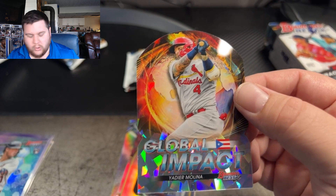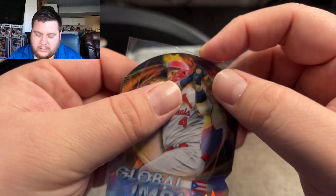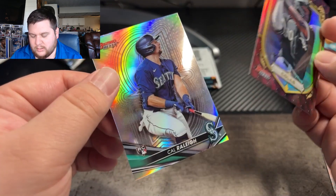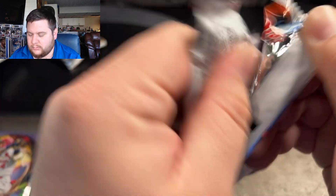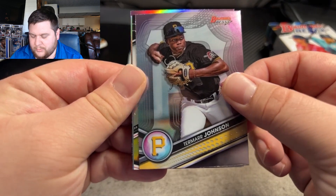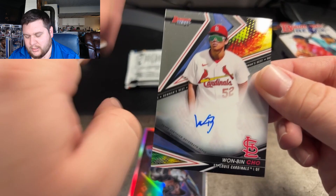Nice card for the Cardinals. We've got Cullis, and Cal Raleigh on the back. On that second auto — Henry Davis, Tamar Johnson. And here we go — Juan Ben Cho as our next auto. Now this is going to be another base auto, not numbered. We'll take it — for the Cardinals.